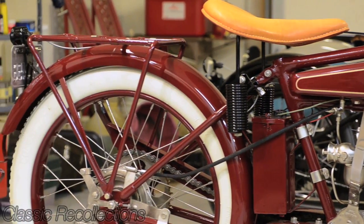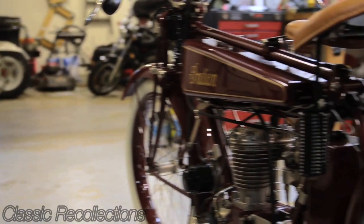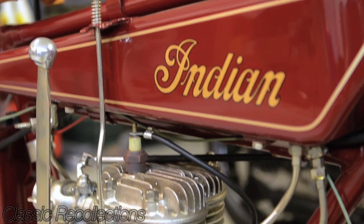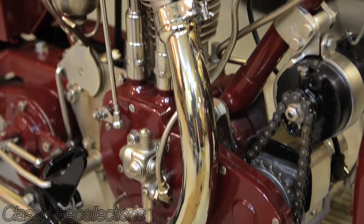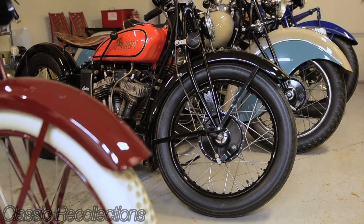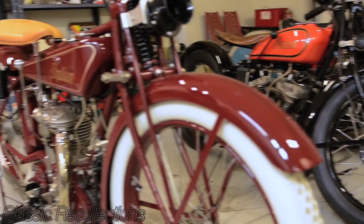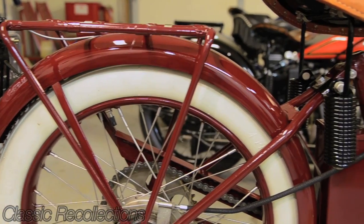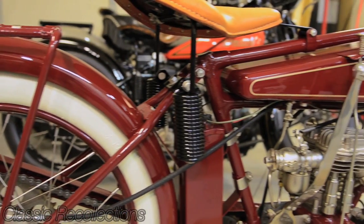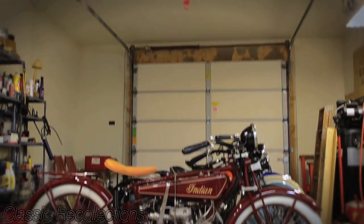This one happens to be the typical Indian color — Indian red. The carburetor, for instance, is a one-year-only model carburetor. It does have magneto ignition. Very few around. It makes it an interesting challenge to restore, find proper parts, and even proper information. It was satisfying to be able to complete it and restore it properly to original condition.